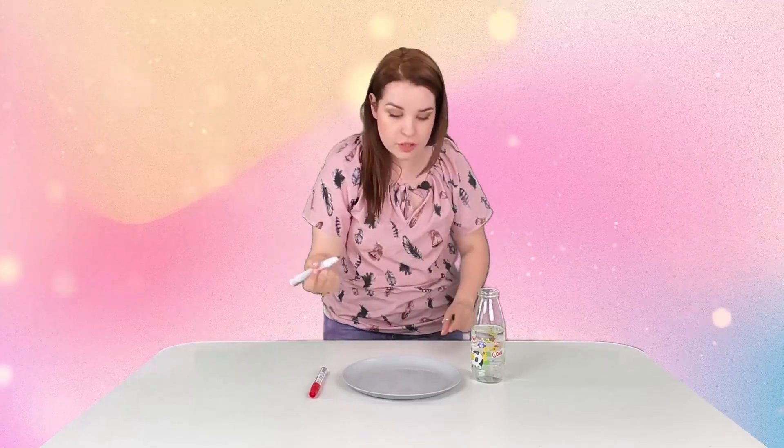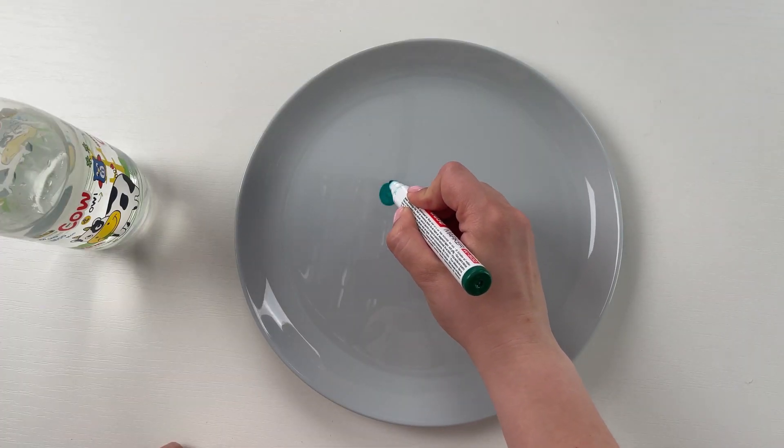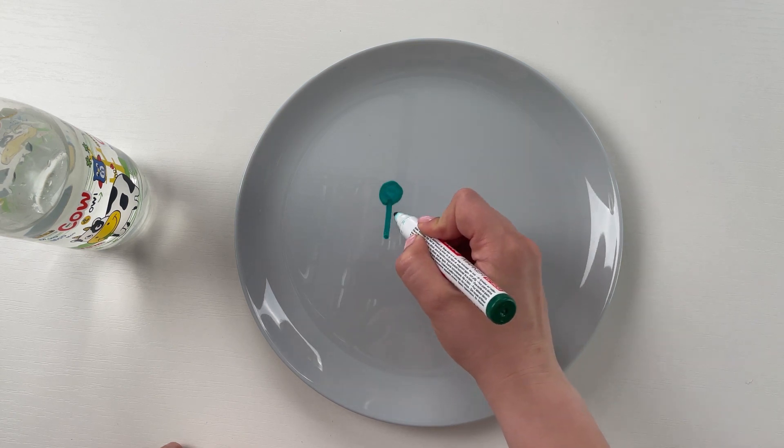All we need to do is draw any pattern on the plate with a marker. Important! You must use a whiteboard marker, like this one. And we're gonna draw a cute human figure, I guess.